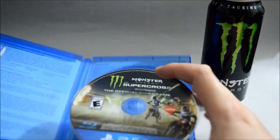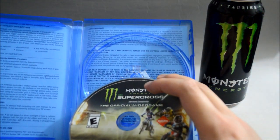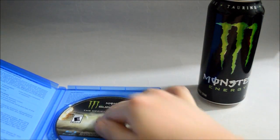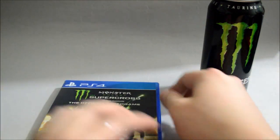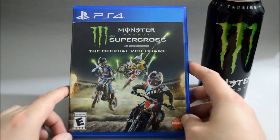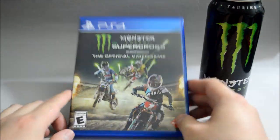Behind the cover we see warning information and limited warranty — nothing really important. So I think that's it for this unboxing of Monster Energy Supercross, the official video game for PS4. Thank you for watching and don't forget to subscribe for more unboxing in the future.